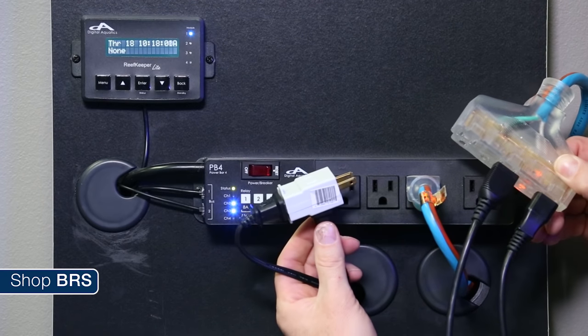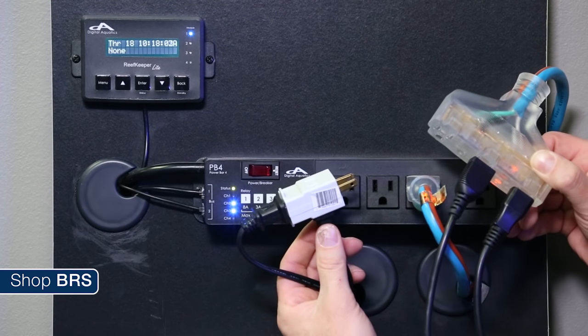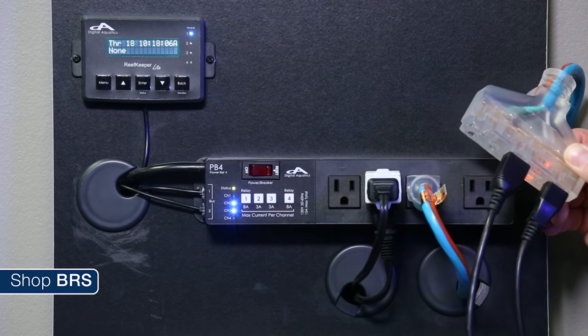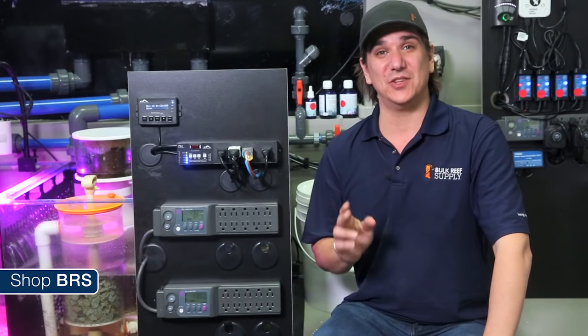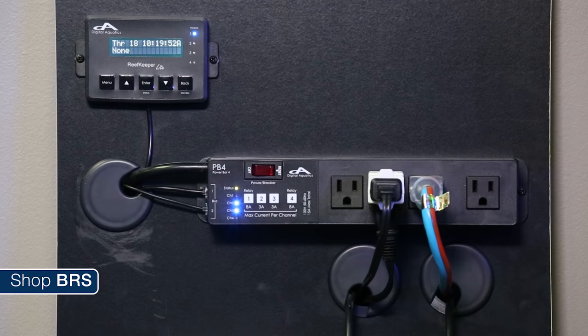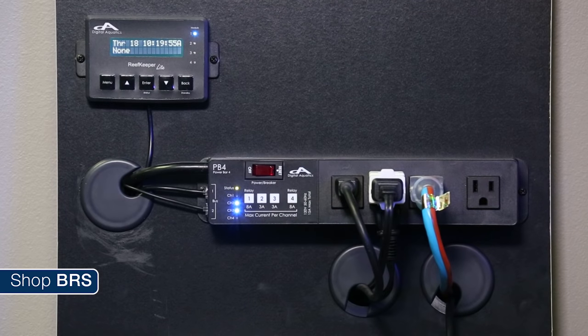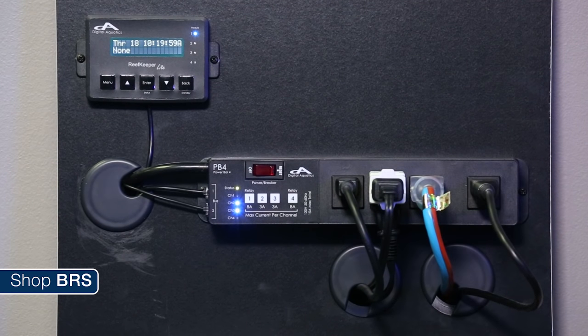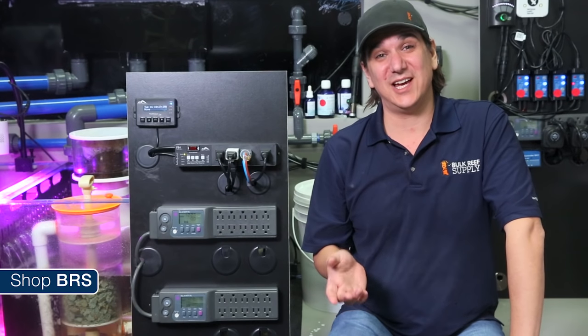To get the most out of our four outlets, we combine both of the T5 plugs and both heater plugs with a couple of adapters so they each use a single plug, then put the dosers on their own outlets so they can be controlled individually if needed. One note on the dosers: they should be plugged into outlets one and four, which are both relay outlets and offer increased reliability on low power consumption items like dosing pumps.